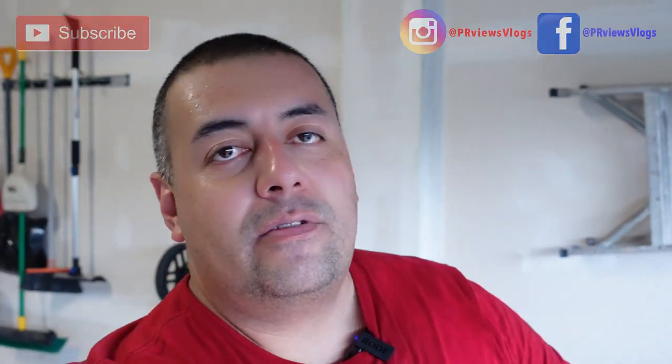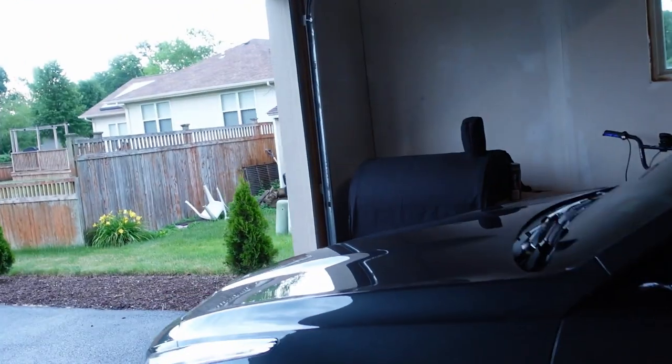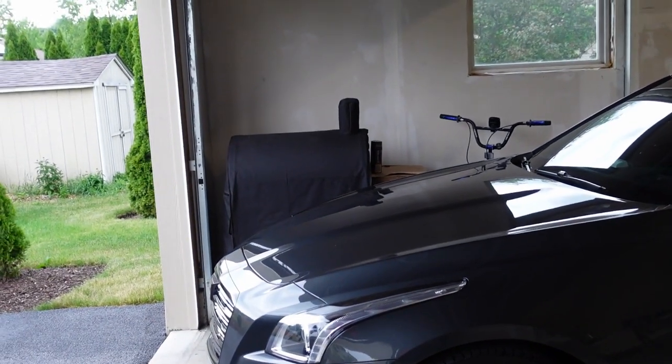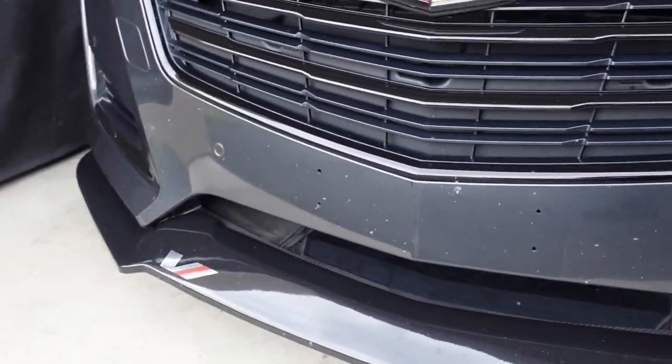What is going on guys, welcome back to the channel, previews and vlogs, my name is Paul. Today it's a crappy rainy day outside, but the Caddy's still in here nice and clean. Drove it for about two days, got some bugs on the windshield, but still looking clean. We're not doing a car wash video today — we're actually doing an upgrade on the car, not a performance upgrade but more of a convenience, comfort, and visual upgrade.